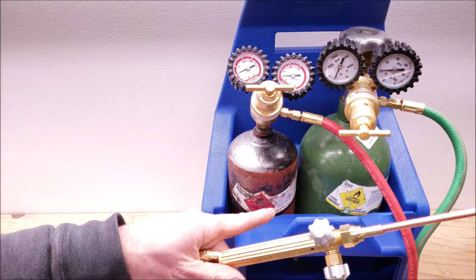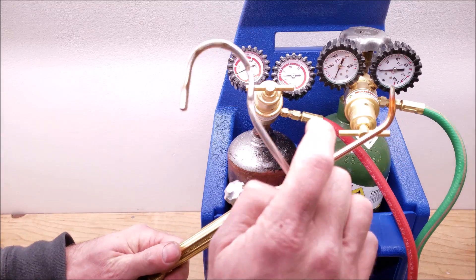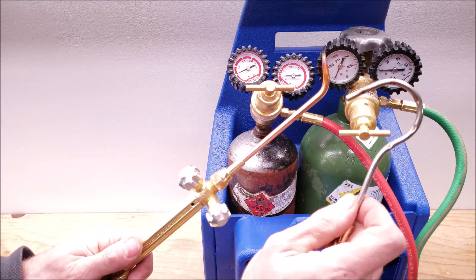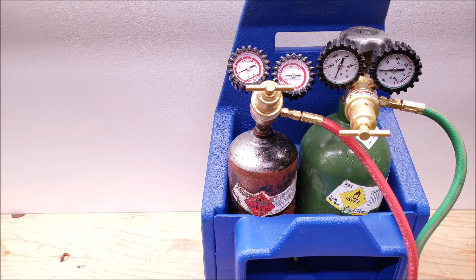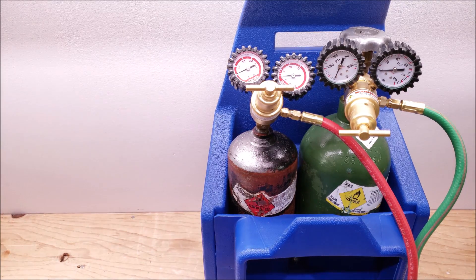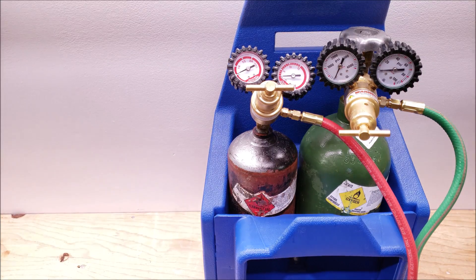If you're looking for this oxyacetylene setup by Uniweld, I have it linked in the description below, as well as the number two tip and the Captain Hook tip. If you want to help support this HVACR training channel, click here. If you want to subscribe, click here. If you want to see another HVACR training video, click here. Hope you enjoyed yourself — we'll see you next time on the AC Service Tech channel.